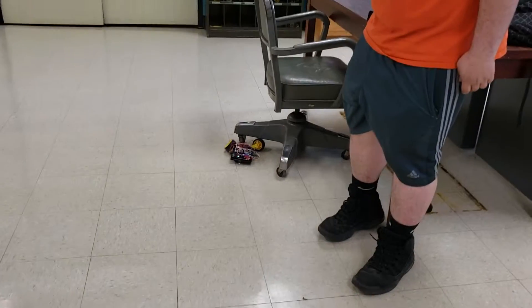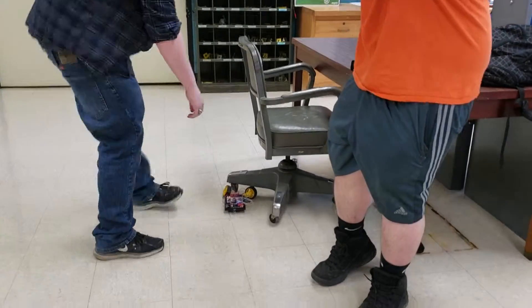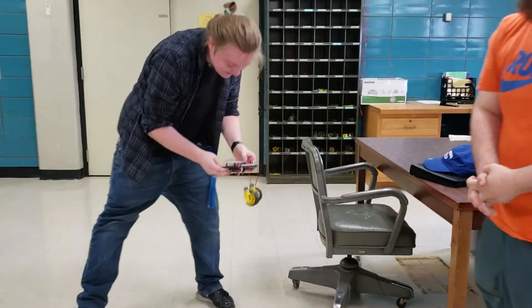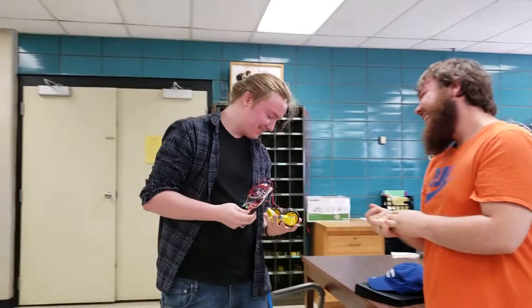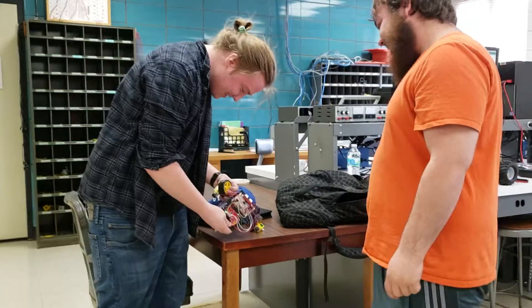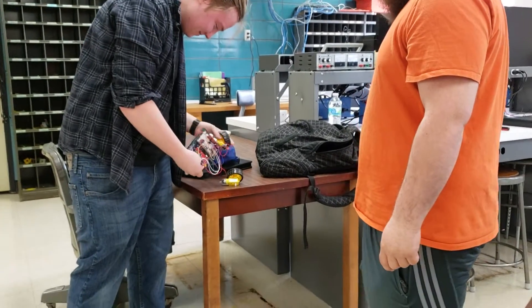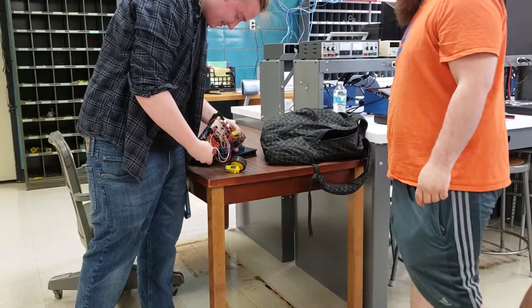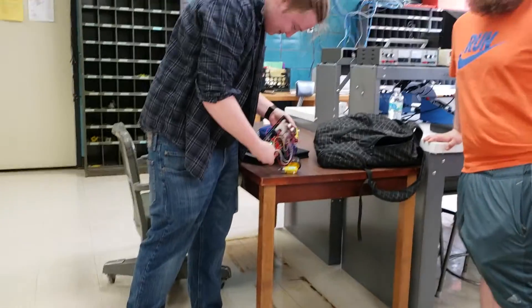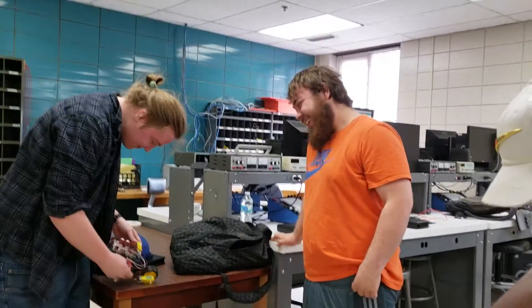Move that chair out of the way. You didn't try that super glue? We're gonna have to use some e6000 glue to hold that thing together, man. Hold it up — what you laughing about?